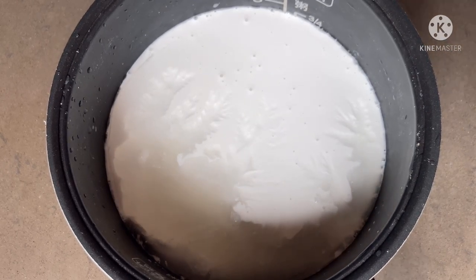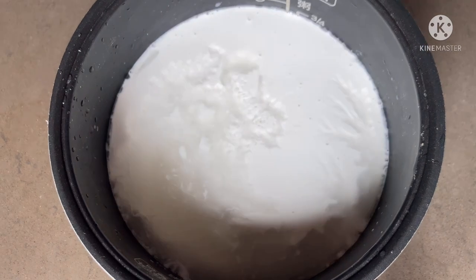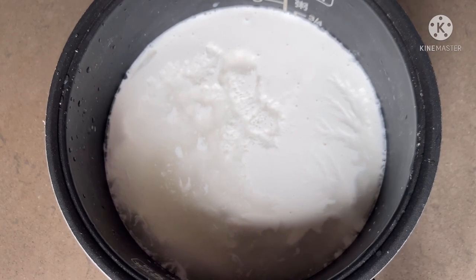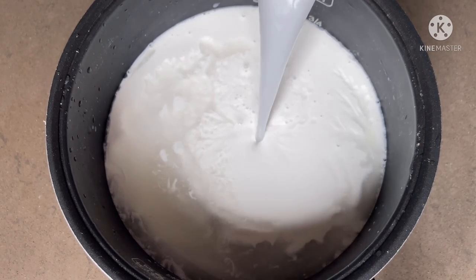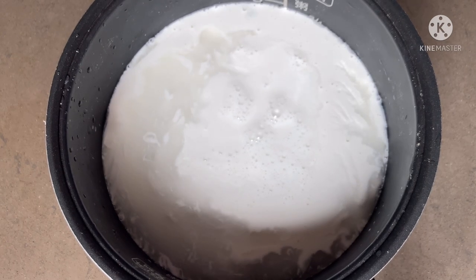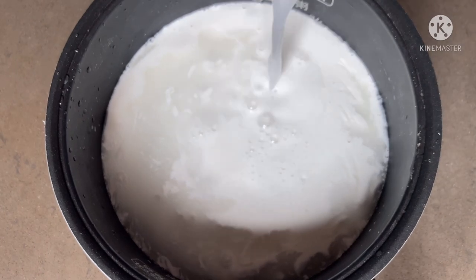And one pinch of salt. In the same can I also add water. If you want you can add more coconut milk, but I use one can of coconut milk and then I'm adding some water.